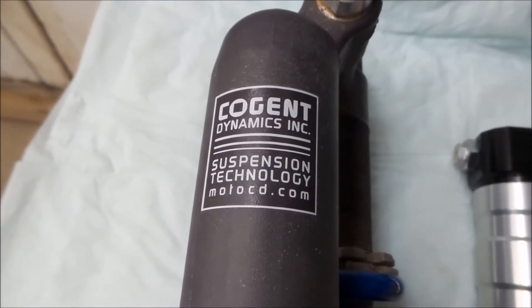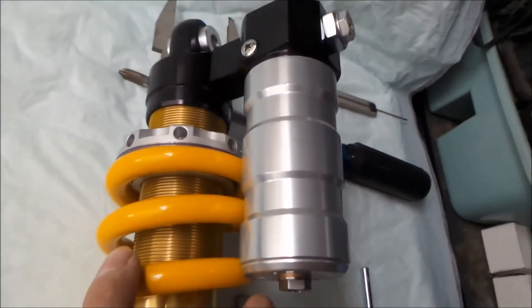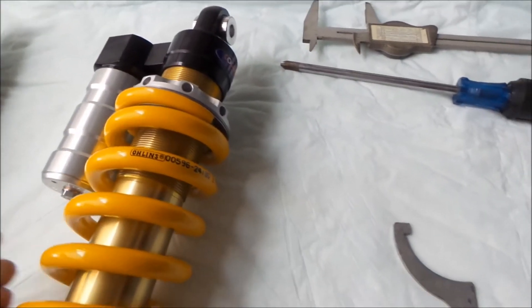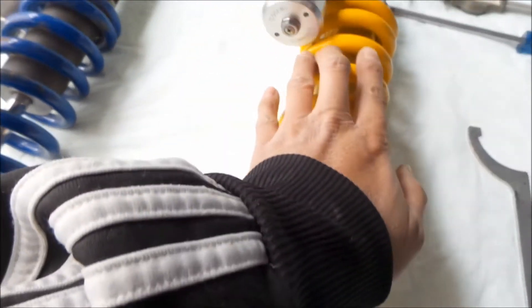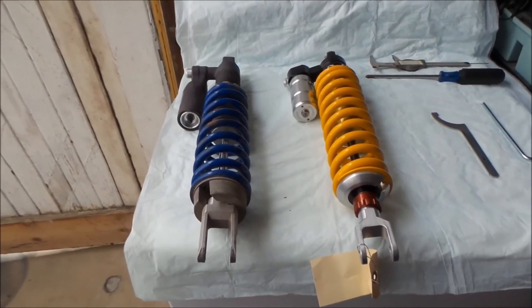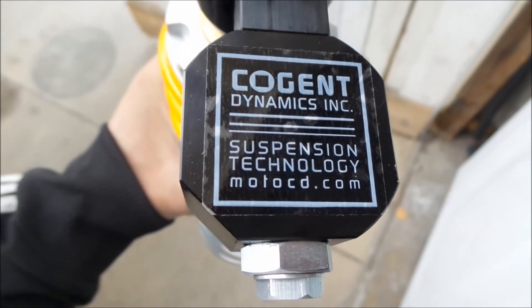The Mojave Pro has a very nice Cogent Dynamics decal on the reservoir — you can definitely tell it's a custom unit. The stock rebuilt shock has a small Cogent sticker on the side, but you probably won't see it once it's on the bike. The only ways to tell it's aftermarket are the clevis, the reservoir, and the ring adjuster.